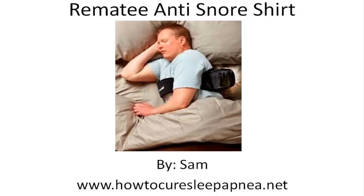Hello, this is Sam with HowToCureSleepApnea.net and I'm going to talk to you today a little bit about the Remedy Anti-Snore Shirt. So if you're looking to learn more about this new and unique way to help treat sleep apnea and snoring, you've come to the right place.